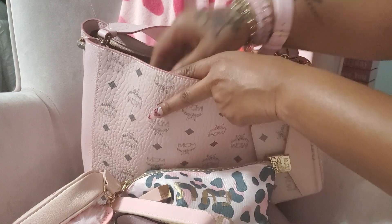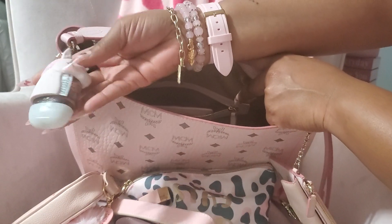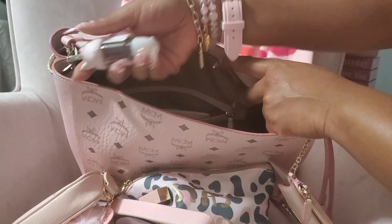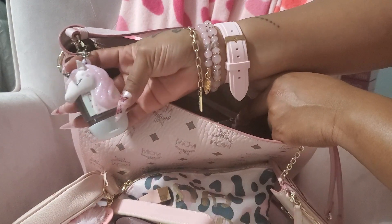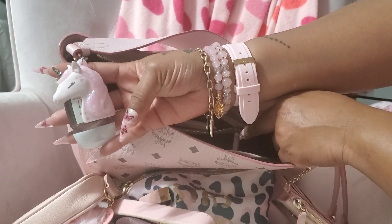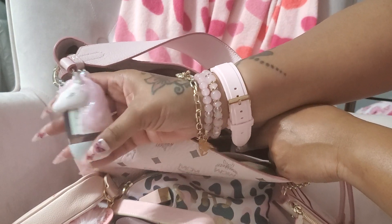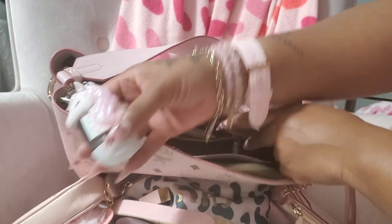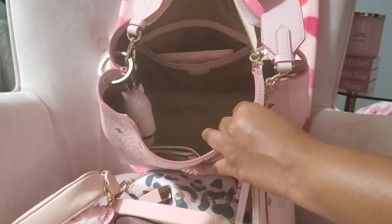The only other thing I have in here is my Bath and Body Works hand sanitizer. I'm kind of scared about this — I think I'm gonna take it off because I'm scared it might open. But it has the little pretty unicorn on it with eyelashes and stars — she's so pretty. But that's all that's in this bag.